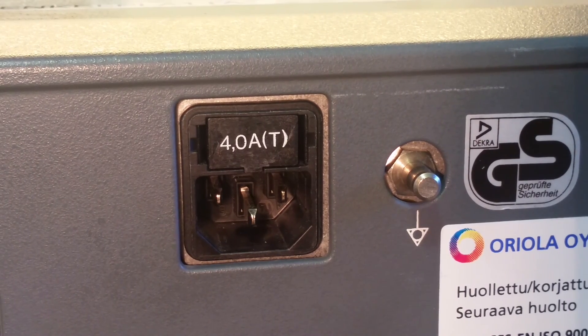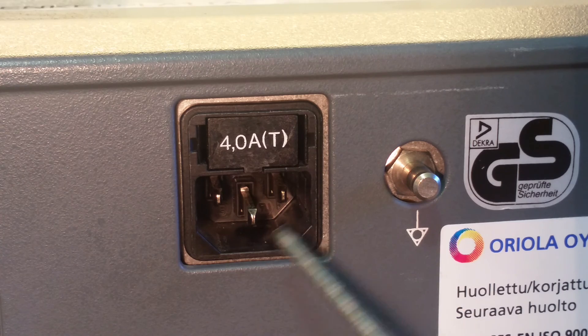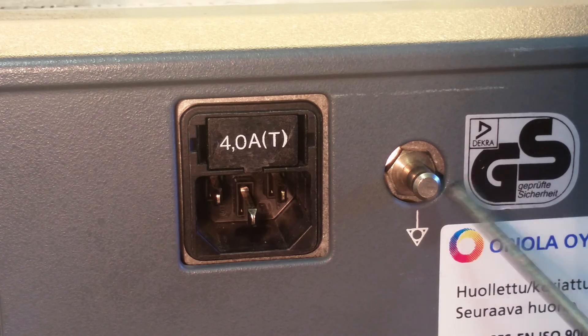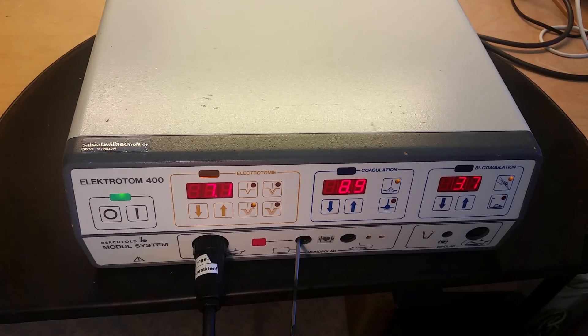Just for if you are interested: it has a 4 amp slow fuse, and there's the earth tap. All medical equipment has this earth tap on them. So there you have it - the Electro Tom 400. Thanks for watching.